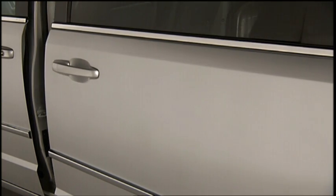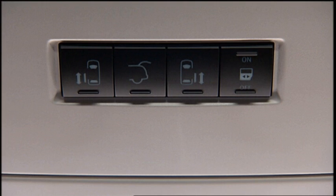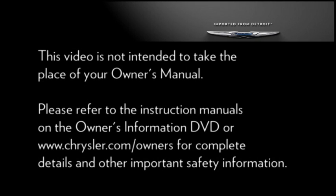To provide a safer environment for small children riding in the rear seats, just press the off side of the master lockout switch located in the front overhead console. When the power sliding door master lock switch is in the off position, the power sliding side door may not be opened or closed by pressing the switch located on the trim panel just in front of the sliding door or by activating the inside power sliding door handle.